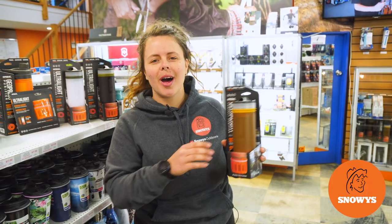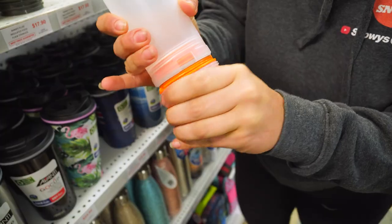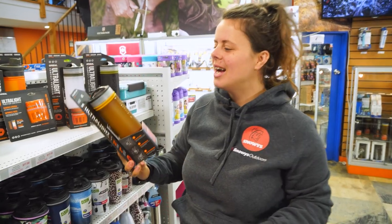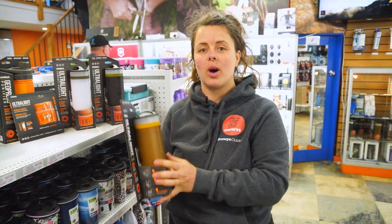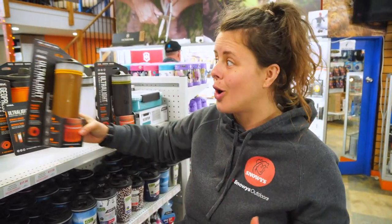A water bottle, filter and purifier in one — the Grail Ultralight is for you. Let's check it out. Hey guys, it's Lauren from Snowys here. I have with me today the Grail Ultralight Compact Water Purifier. It's a filter, purifier and water bottle all in one, which is excellent for lightweight adventures where you don't want to carry your water with you the whole time.